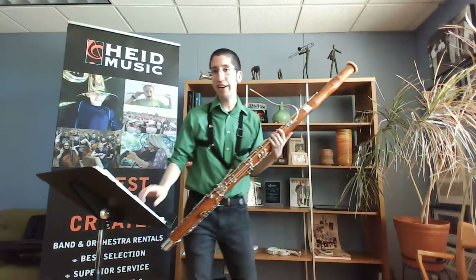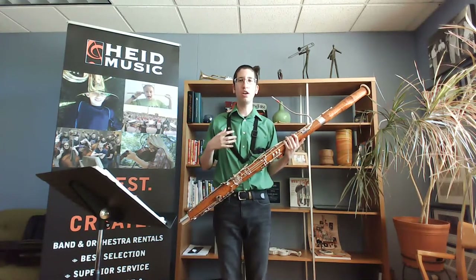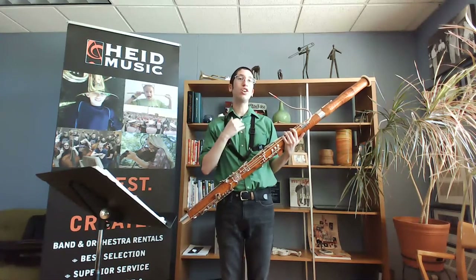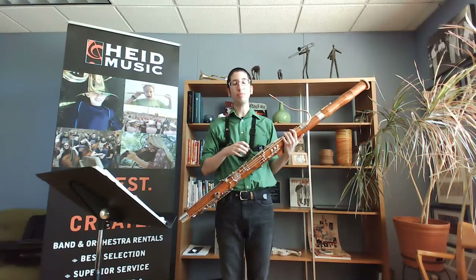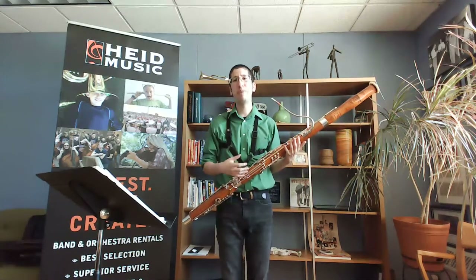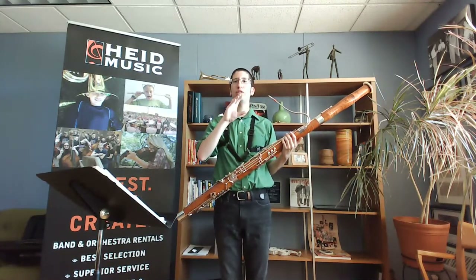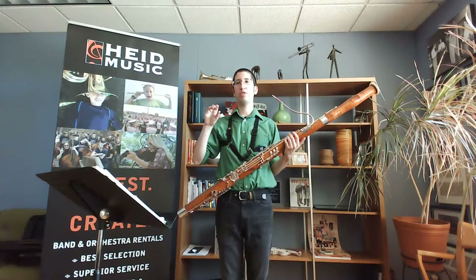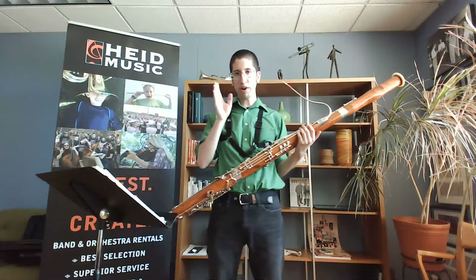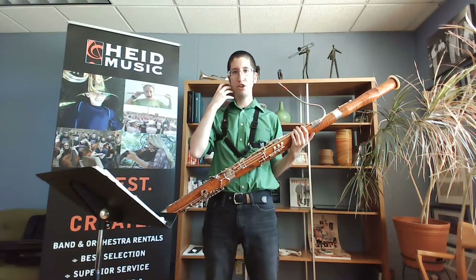You can do that exercise on any note. Some notes are a little bit harder than others — doing it in your low register might be pretty difficult, your high register might be difficult, and there are some weird notes in the middle. That's why we practice — to get better. You can also do the opposite: start loud and decrescendo and then crescendo at the end. It's important to watch the needle on the tuner so it's not fluctuating too much, listening to your tone and staying right with the metronome.